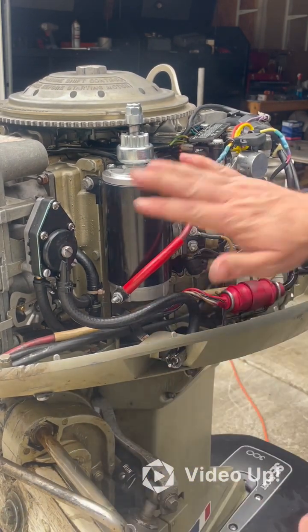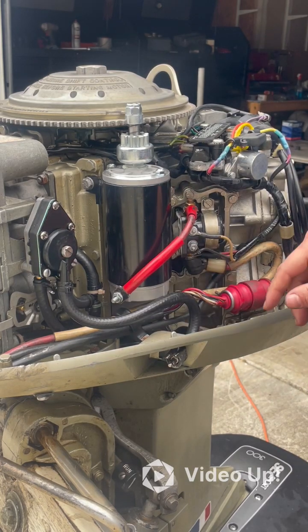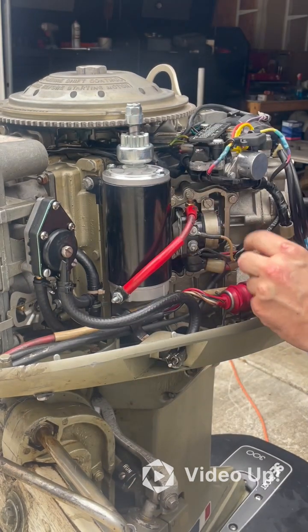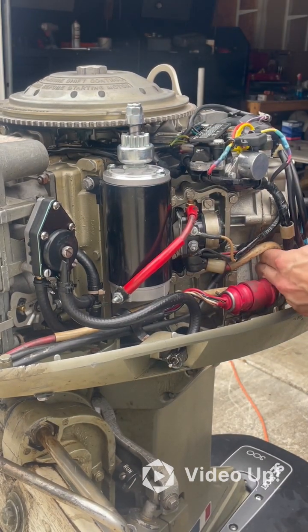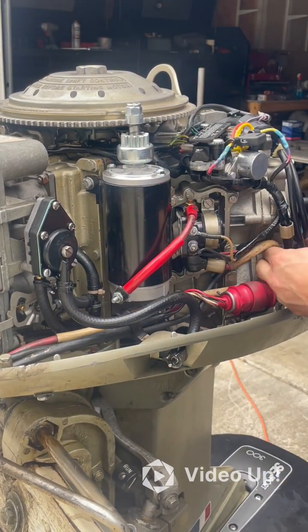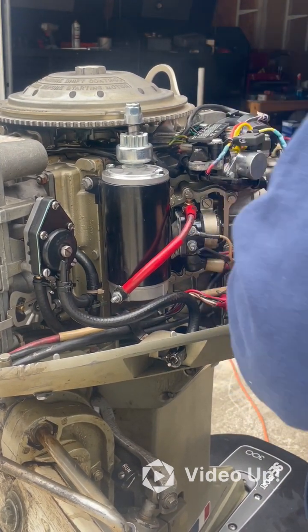We now have the new starter mounted and the positives connected again. This is all covered up appropriately and remounted. Let's go ahead and put our wire back into the wire clamp and get that bent back into position so it holds the wire appropriately.